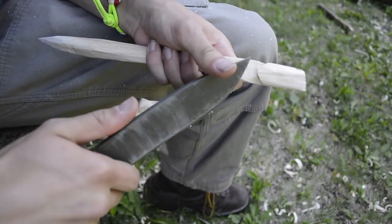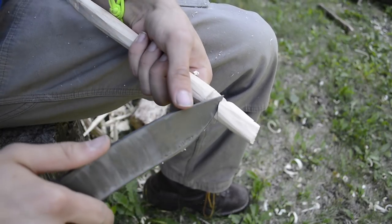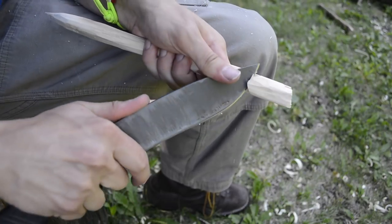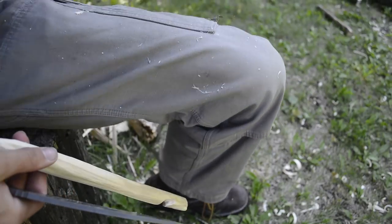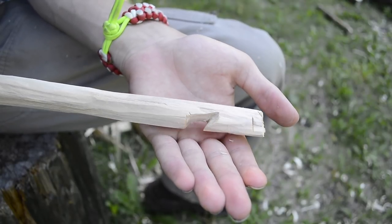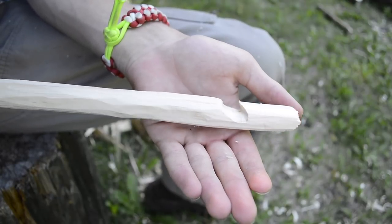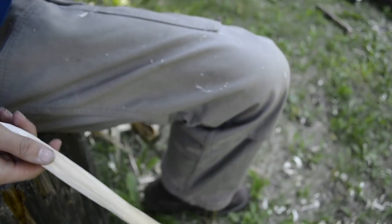Another reason you might choose a one tool option is for hiking or going into different outdoor adventures where you may possibly be put into a survival situation. Being able to have one tool that you're confident and capable with doing a whole plethora of different things is really nice. That's honestly where I carry a lot of my one tool option knives — when I'm hiking and don't want a full set of tools.